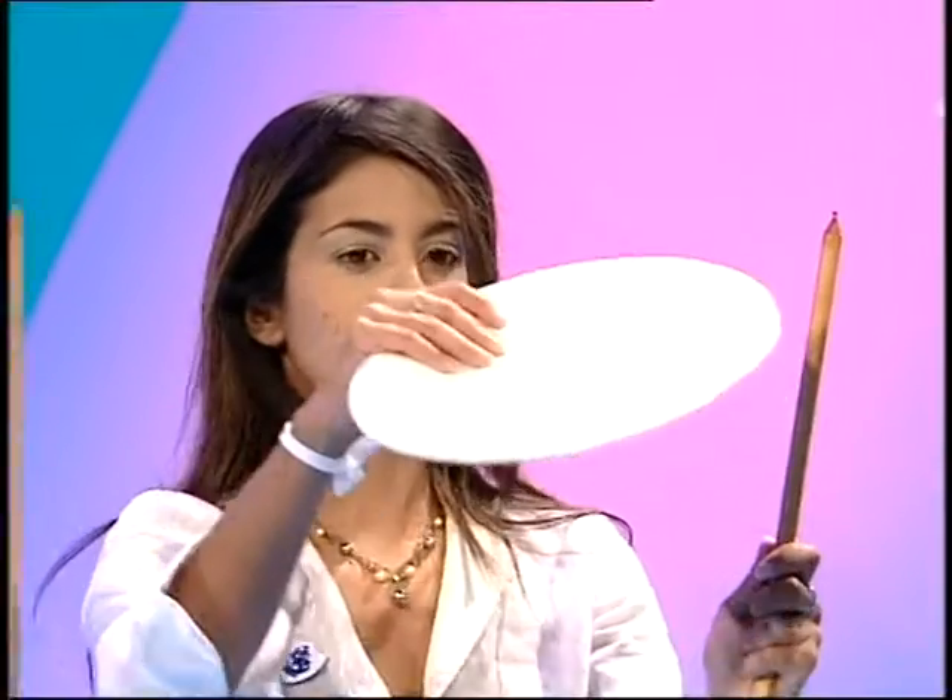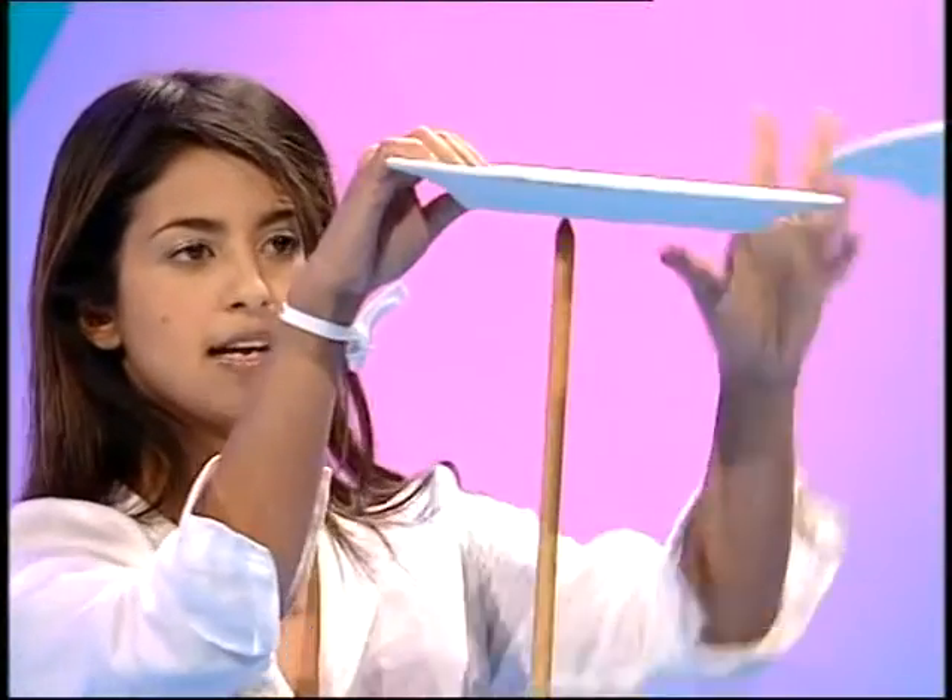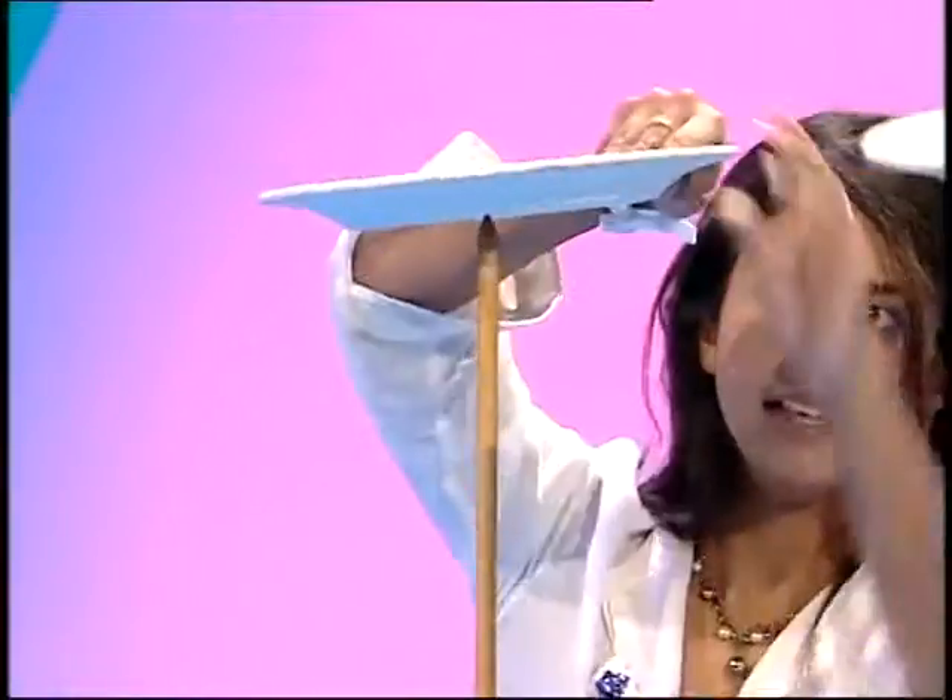Okay, here goes. Balance it on. Balance it on. Nice and steady. And then throw the plate. Go for it. Spin and then wiggle — is that right? You really go for it. Spin and wiggle. Spin and wiggle. Oh!